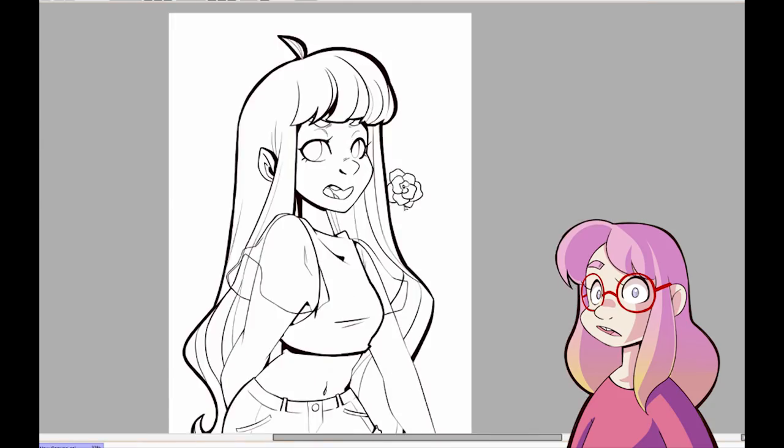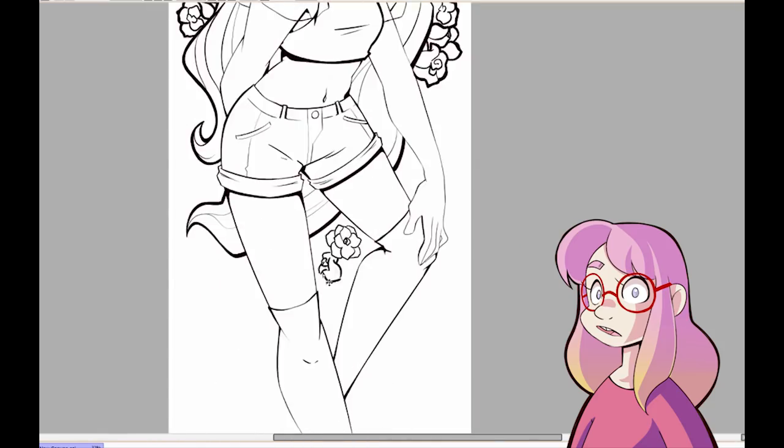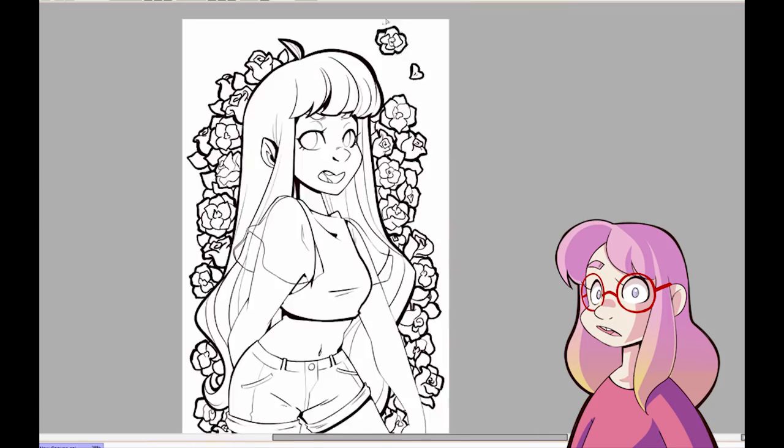I wanted one for Cas and Blush, to represent my YouTube channel, and at the time of designing the pillow, I was also working on the deep animation meme, so I included some roses in there to fit with the video's theme.